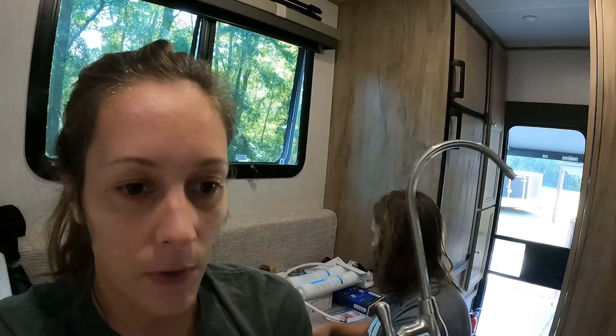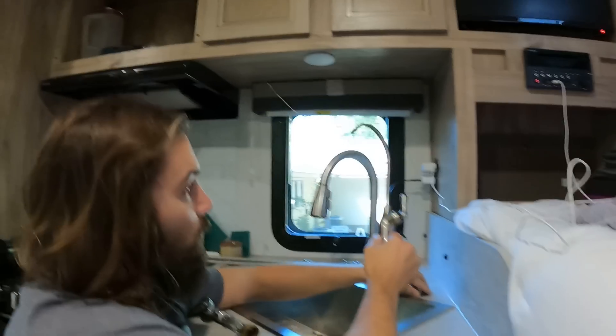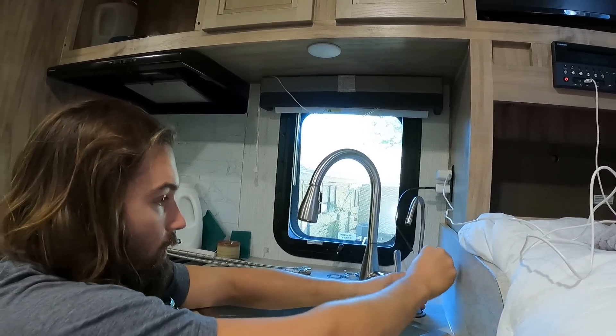So far we have the faucet installed, but underneath it's not completely installed because we also have to install the water filtration faucet - we had to drill a hole for that. We don't want to waste the water filtration system filtering water just to rinse our hands with. This is the same water filtration system we had on the trailer. We got the water filtration set in right there, and that line goes right up to the back side of the water faucet.